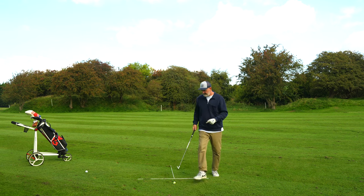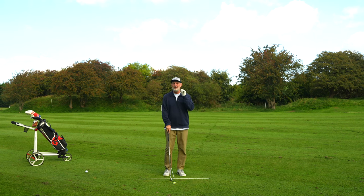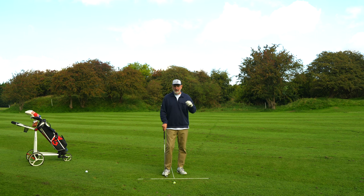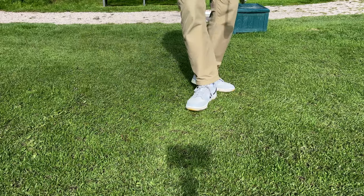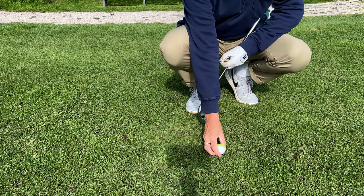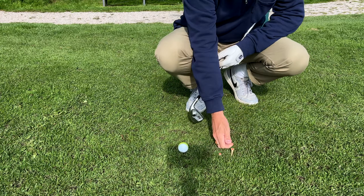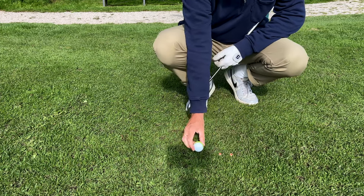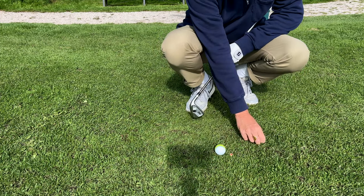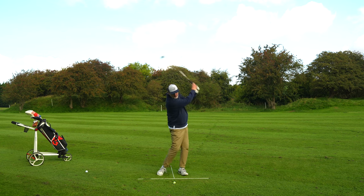I'd also try to pair this with another video — there's a link above that takes you to a video where we put a tee peg just in front of the ball. It's about making sure you strike down on your irons and get your low point forward of the ball. All I've been doing on the golf course is taking those two thought processes together — that's all I'm trying to do. You'll see my scuff in the ground is just after the ball.